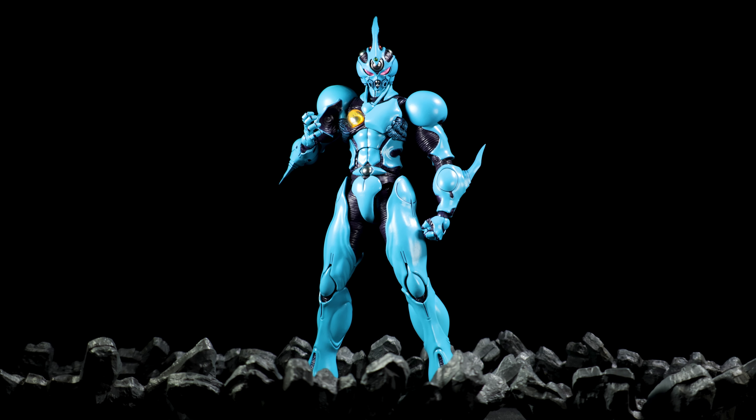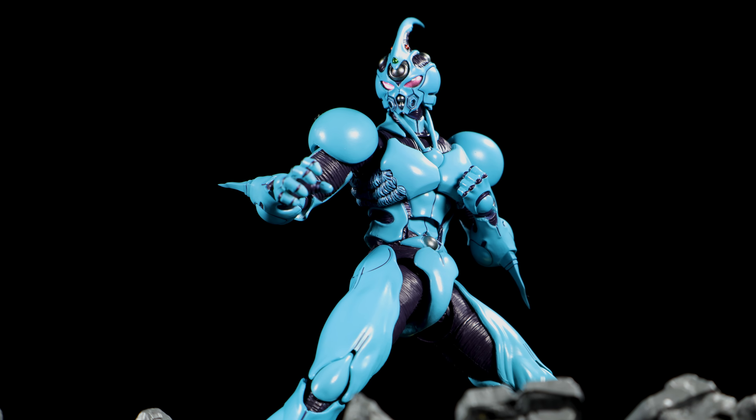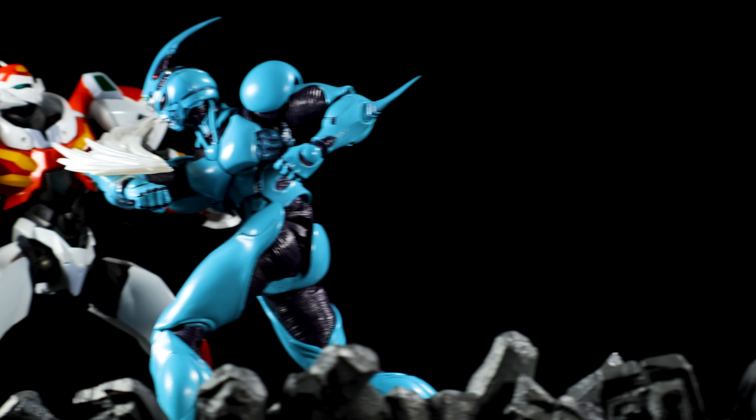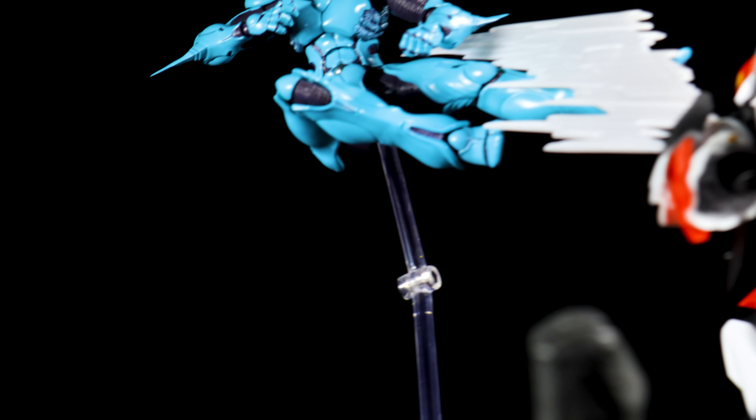Ultimate Edition! Figma has taken another swing at the Giver universe, perfected their technique and created one of the best Giver 1 figures out here.